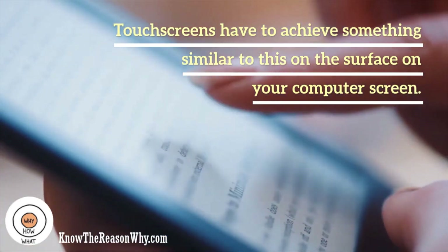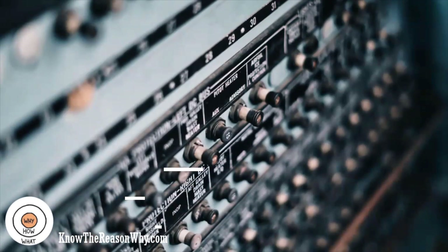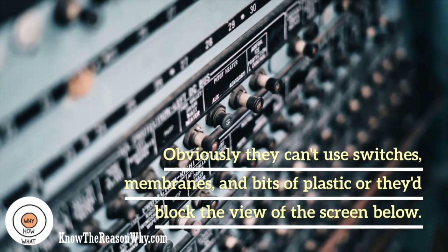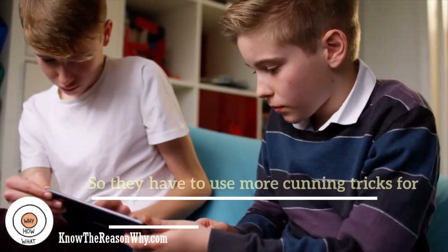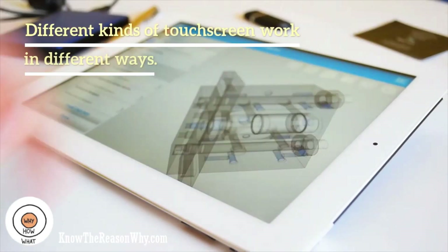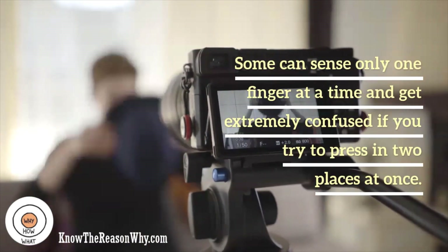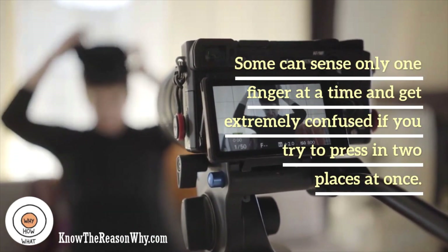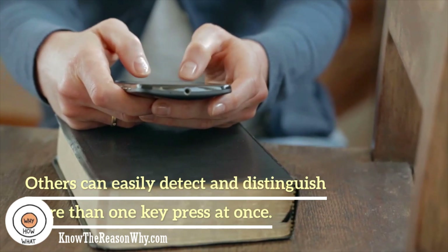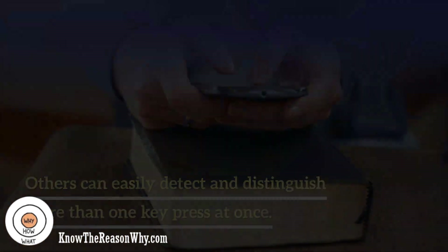Touch-screens have to achieve something similar to this on the surface of your computer screen. Obviously they can't use switches, membranes, and bits of plastic or they'd block the view of the screen below. So they have to use more cunning tricks for sensing your touch, completely invisibly. Different kinds of touch-screen work in different ways. Some can sense only one finger at a time and get extremely confused if you try to press in two places at once. Others can easily detect and distinguish more than one key press at once. These are some of the main technologies.